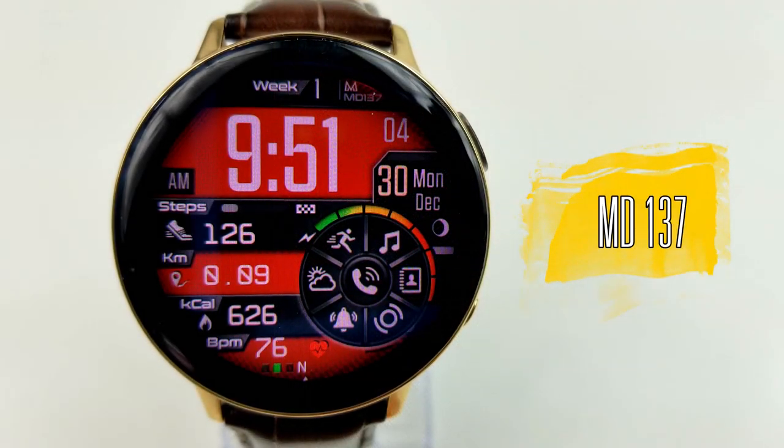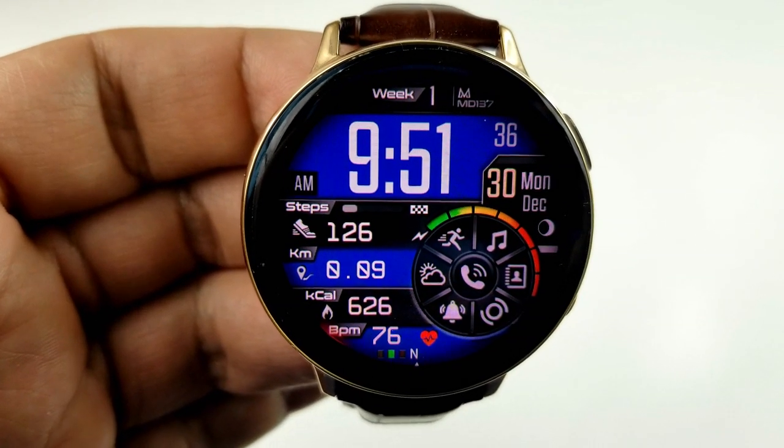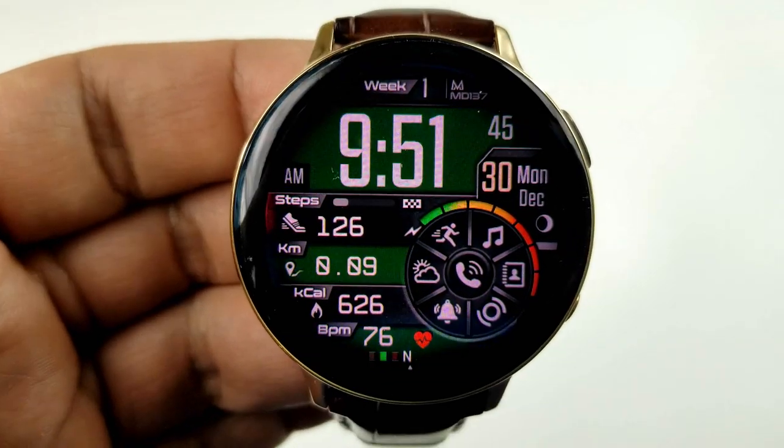Anytime you can pick up Matteo's faces for free is a good day, because they always have a great design to them — and it's no surprise why Samsung would choose Matteo as their top developer for 2019.